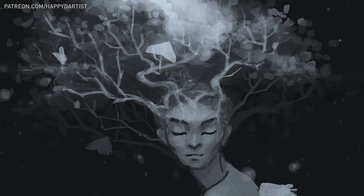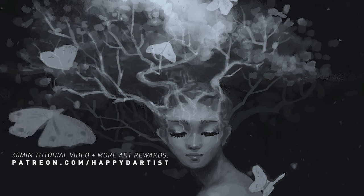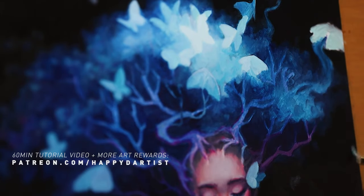By the way, if you'd like to see a 60-minute tutorial of this piece where I go over my digital mock-up process in more detail, along with hundreds of hours of exclusive content, please check out my Patreon at patreon.com/happyd-artist.